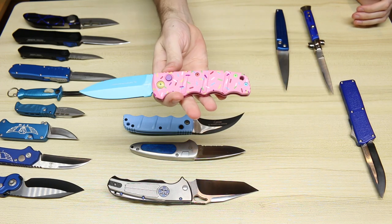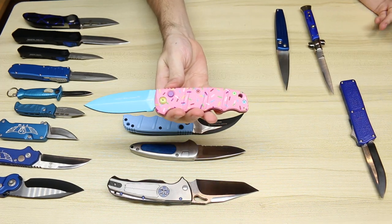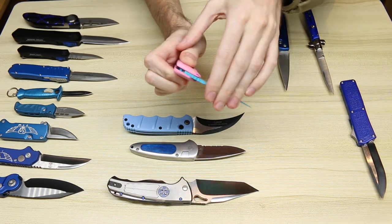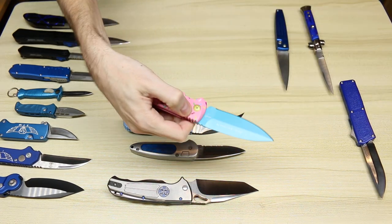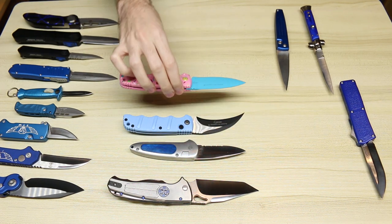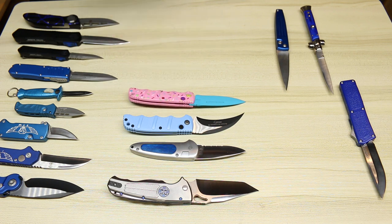Boker Kalashnikov Dessert Warrior — supposed to look like a donut. Has a blue blade and some blue sprinkles, as well as a blue pocket clip. Kind of a funny knife, had to add one to my collection. They have a few different variations, and Blade HQ actually released an Ultra Tech with that same coloration.